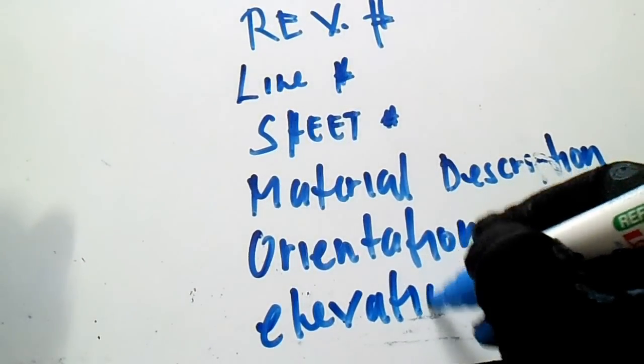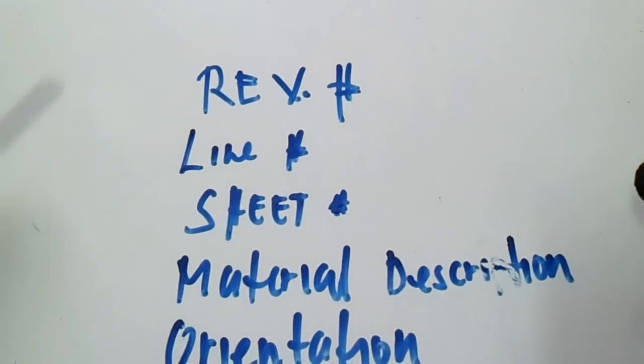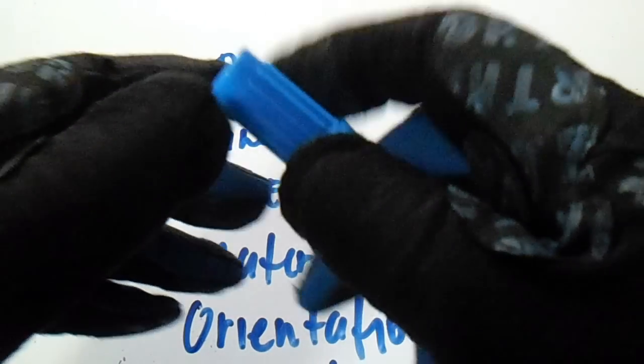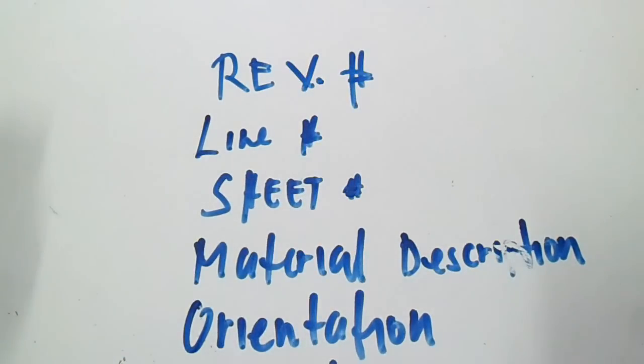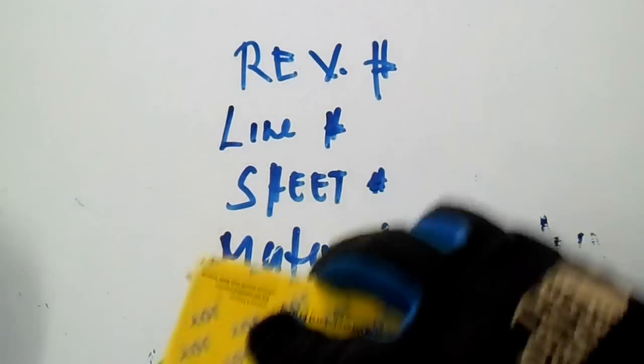Also check the orientation and the elevation — these are important things you must know when reading the isometric drawing.